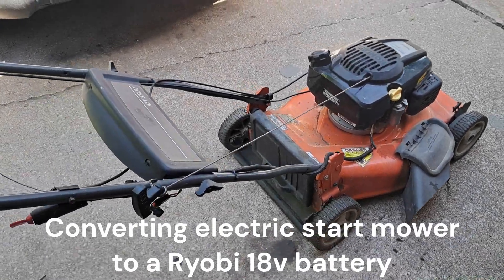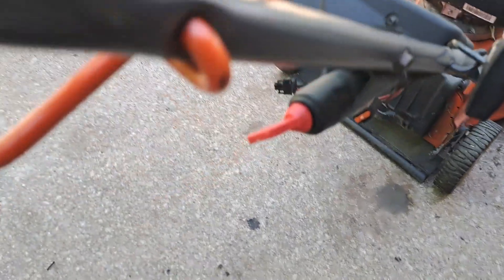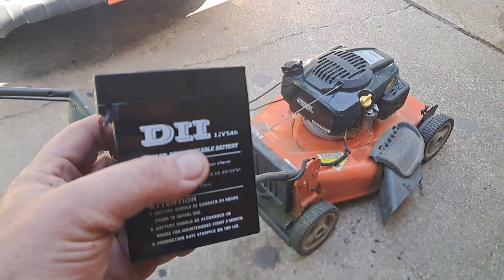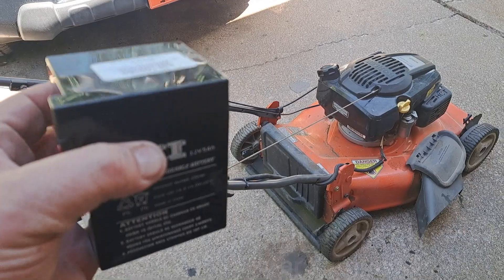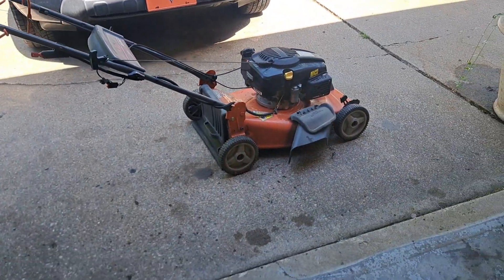This is a Husqvarna mower that starts up super easy and it has an electric start, which is right here. You turn this key and it starts up, but the battery is dead, as most of them you find used are. This is what the battery looks like — these things sell for 60 bucks or more depending on which one you get, if you get the official Husqvarna one or just a knockoff one.